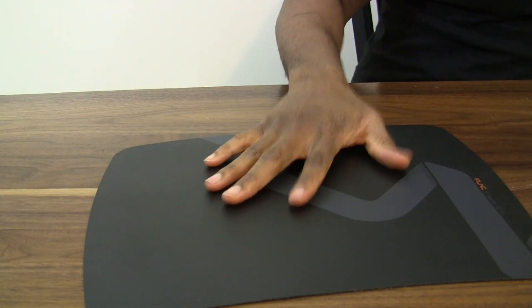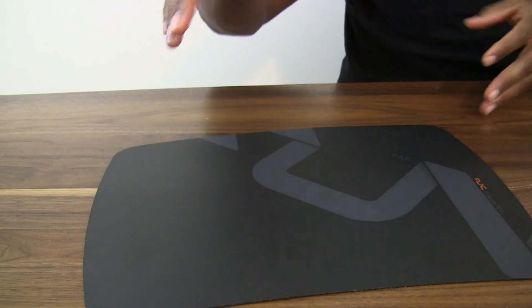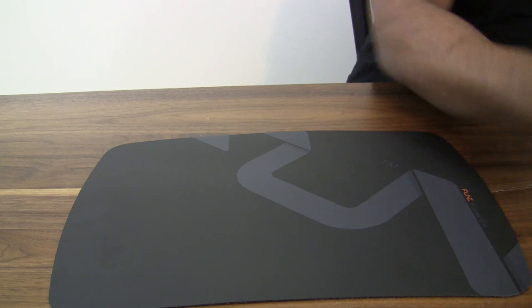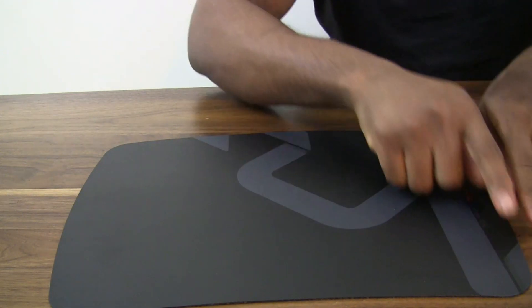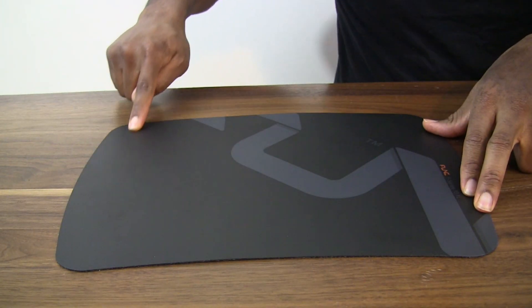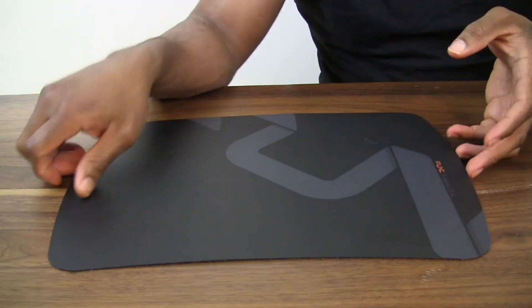What do you get for XL? The XL surface area is about 15 by 11.5 inches, whereas the L is about 12 by 10 inches. So you are basically getting a larger surface when you get the XL — you can see the XL over here and the L would be around that size over here.